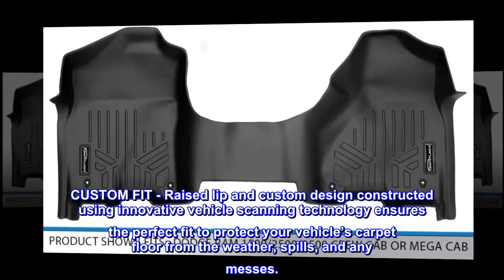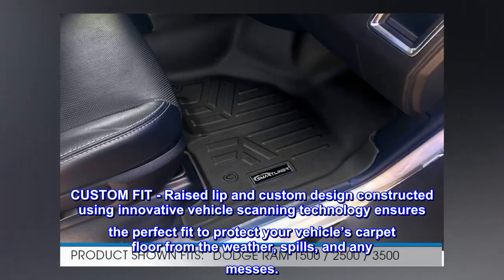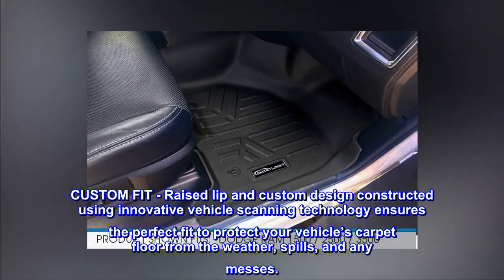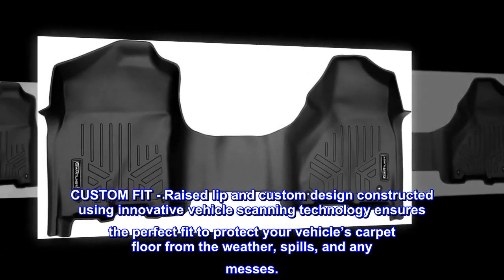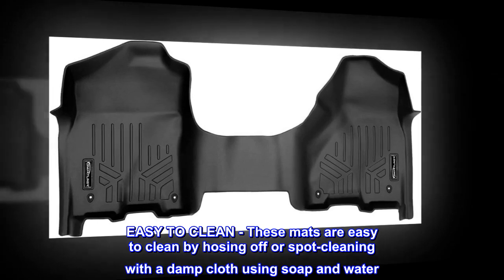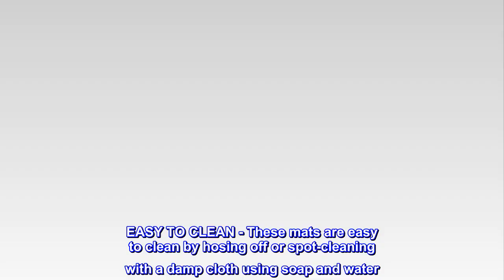Custom fit. Raised lip and custom design constructed using innovative vehicle scanning technology ensures the perfect fit to protect your vehicle's carpet floor from the weather, spills, and any messes. These mats are easy to clean by hosing off or spot cleaning with a damp cloth using soap and water.